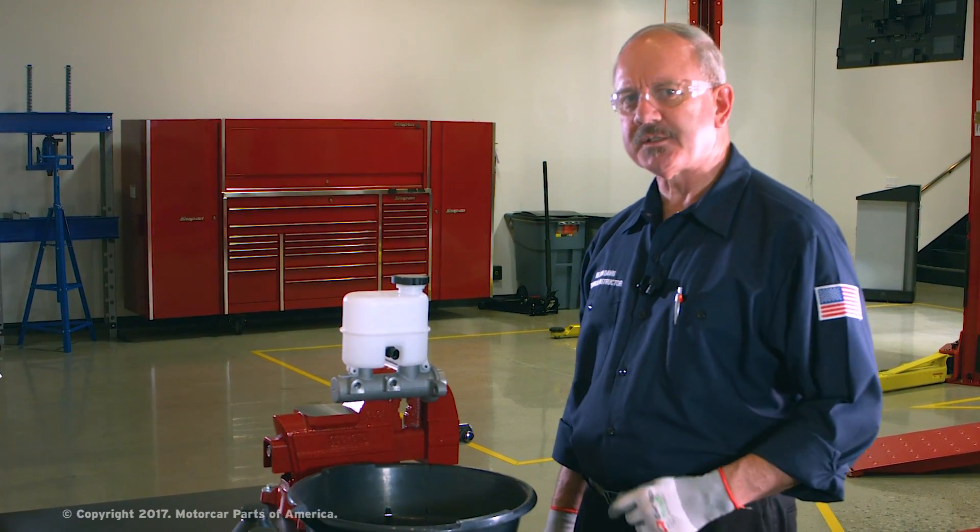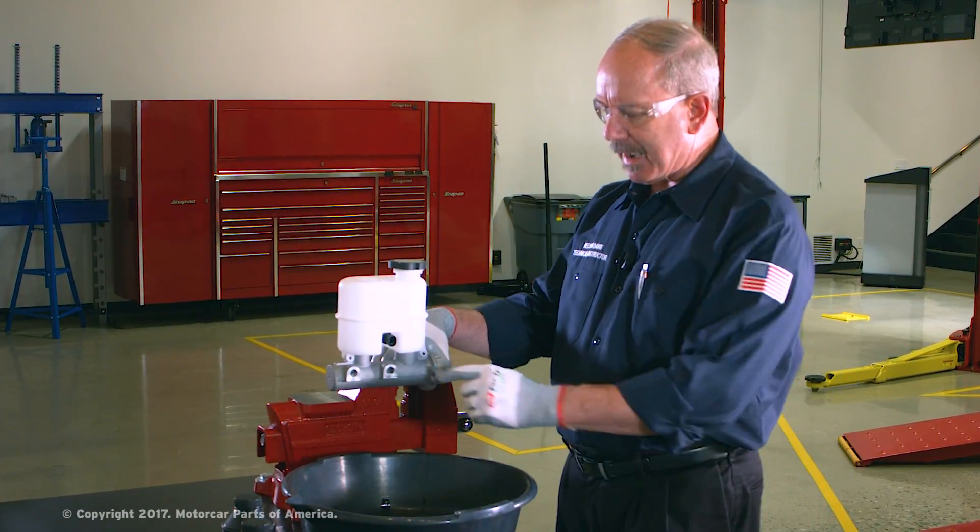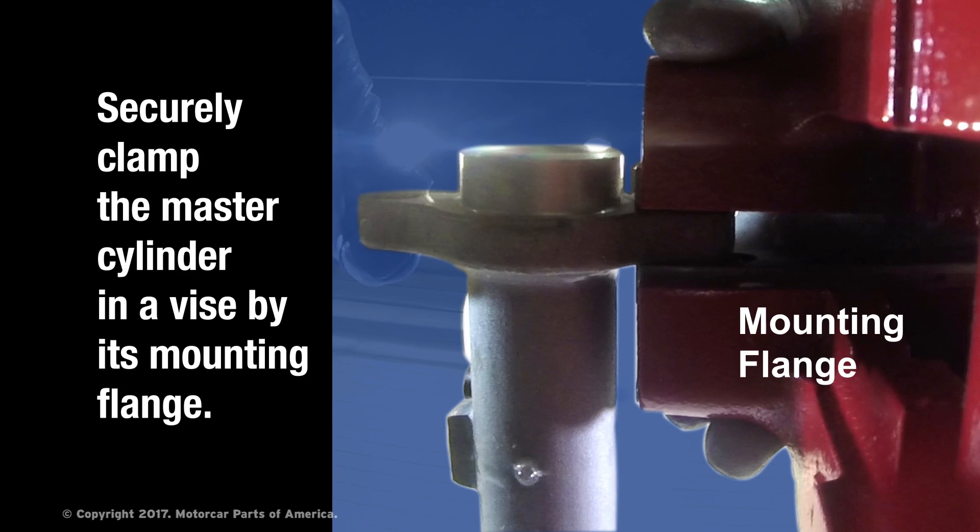So we're ready to bench bleed this brake master cylinder now. We've got it securely mounted in a vise. Notice we're clamping it to the mounting flange of the master cylinder, not the master cylinder center bore, which might cause damage to it.